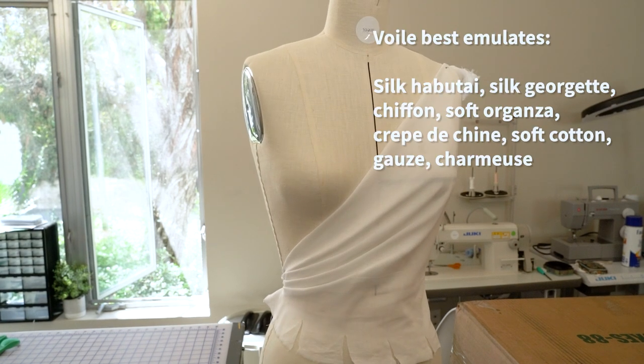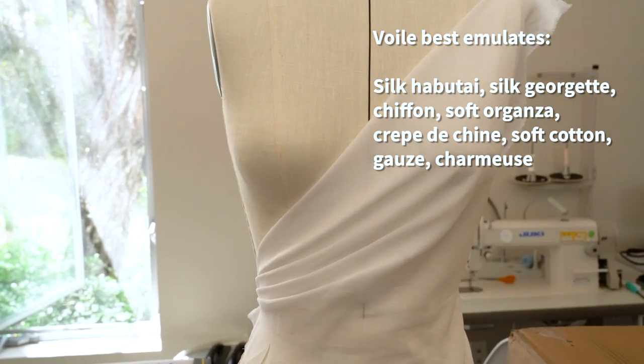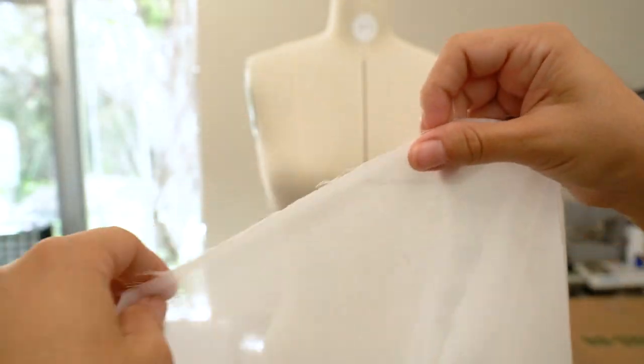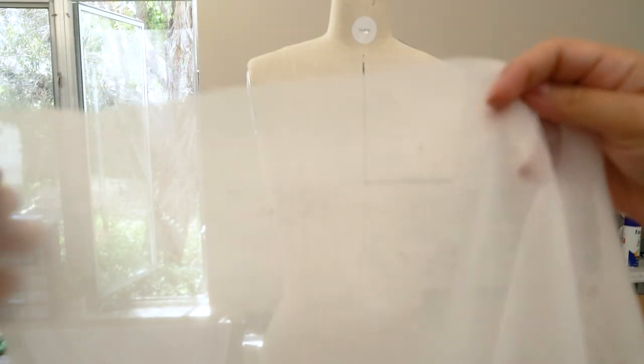It best emulates china silk, silk georgette, chiffon, soft organza, silk or cotton gauze, and charmeuse. Here is a closer look at cotton voile. It is sheer and kind of see-through. It is not as loosely woven as cotton gauze, so be careful not to confuse these two.